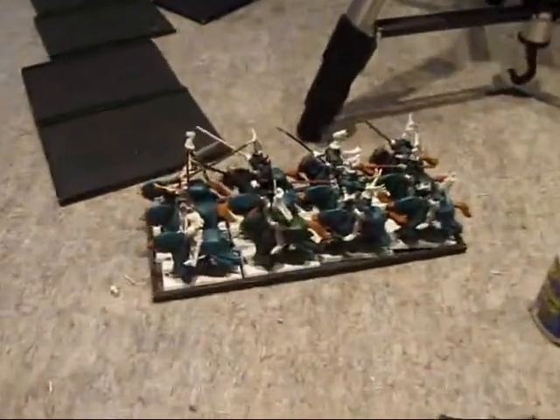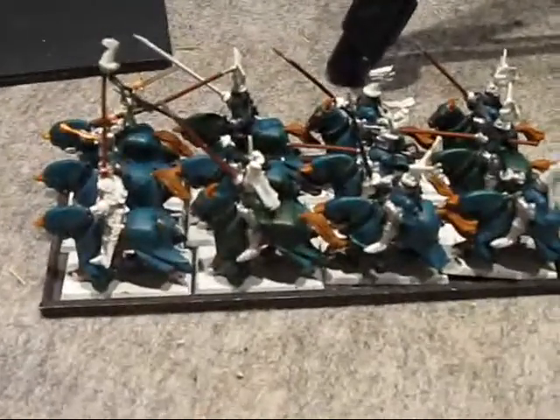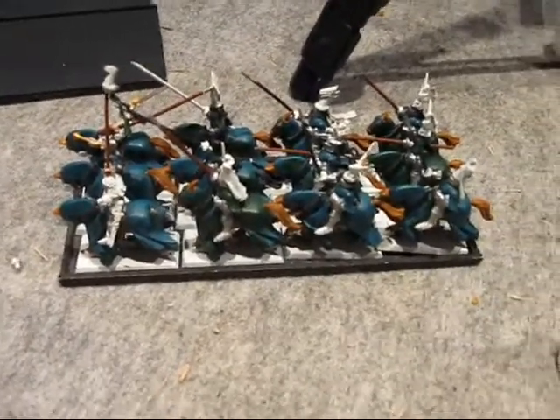Welcome YouTube. This video is for people that play Warhammer Fantasy. For the experienced players, you might as well just turn it off. For those that are novices, continue to view.